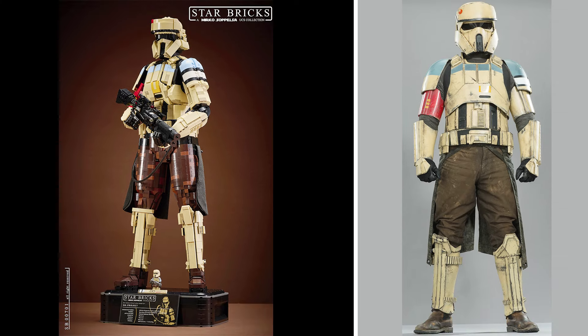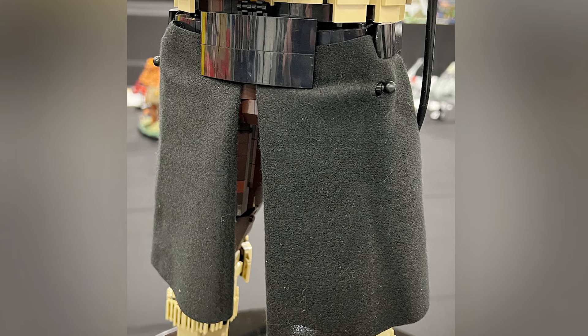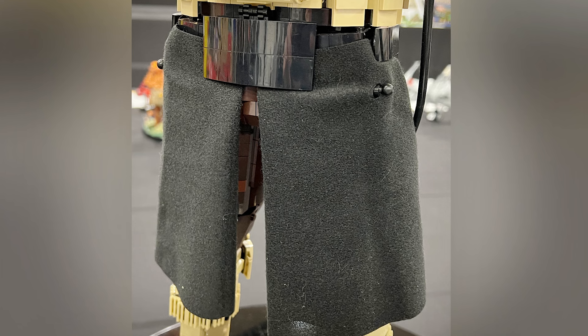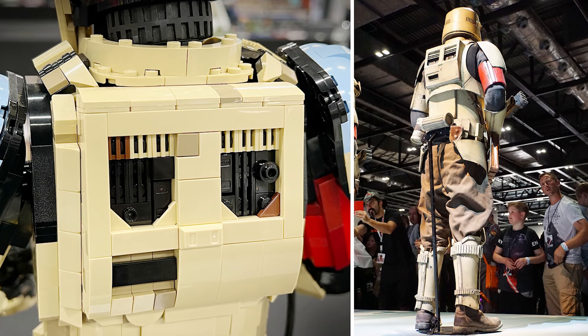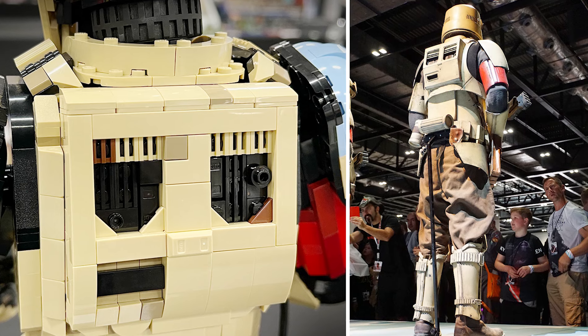Another brilliant accuracy: the squad leaders were known to have kamas attached onto their belt, which we can see on this build using some cloth pieces that most likely came from some of these Star Wars Ultra Build sets or different Hero Factory sets. And it does look pretty stylish. The back also gets a lot of love — we can see this backpack area, and there's some more dirt and grime with reddish brown and dark tan touches.